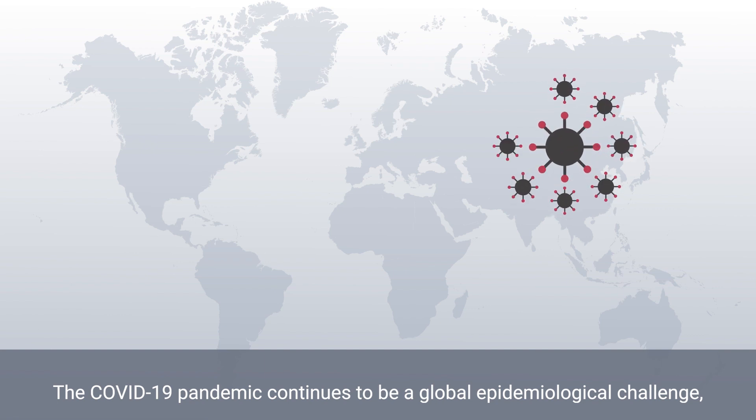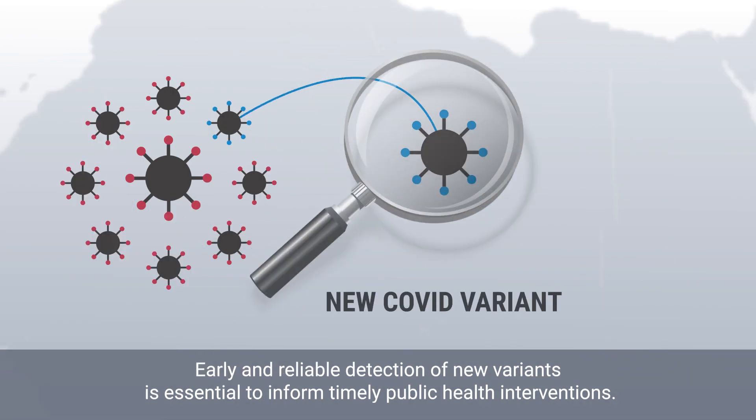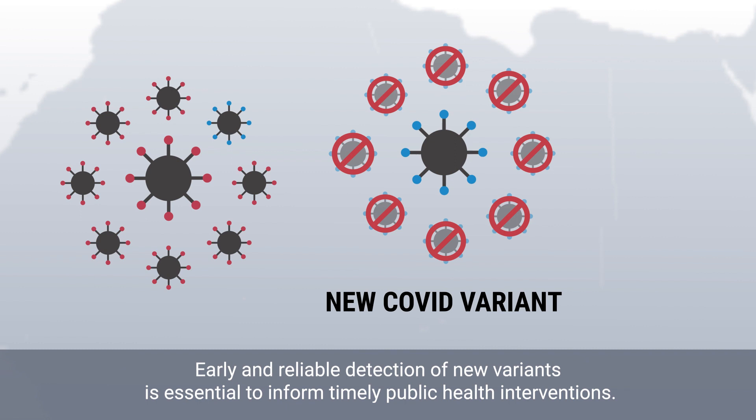The COVID-19 pandemic continues to be a global epidemiological challenge with the ongoing emergence of new strains that may be more contagious, virulent, drug-resistant, or evade vaccine-induced immunity. Early and reliable detection of new variants is essential to inform timely public health interventions.